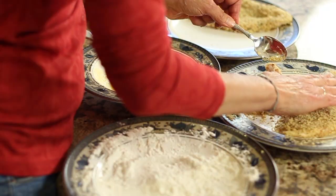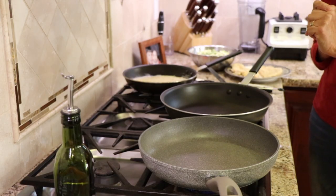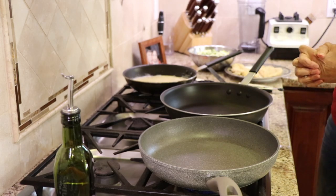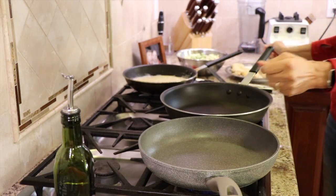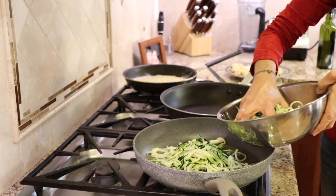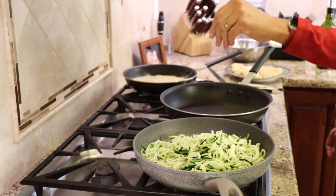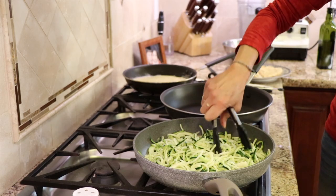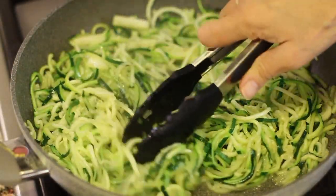I want to show you my setup: one frying pan for the zucchini, a large pan in the middle for the chicken, and the Parmesan cream sauce warming at the back. Starting with the zoodles — add olive oil and get the pan hot, place the zoodles in, add a little salt and garlic powder, give them a toss. Cook for four or five minutes just to take the crunchy edge off. After about four minutes, the zoodles are done and I'll keep them warm.